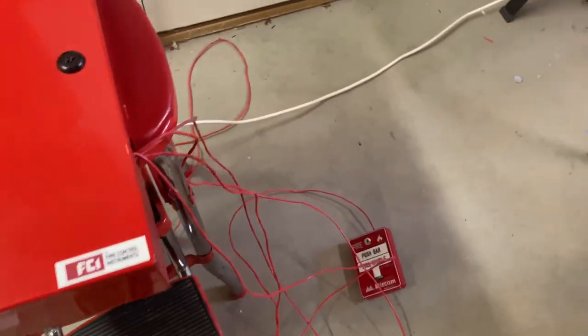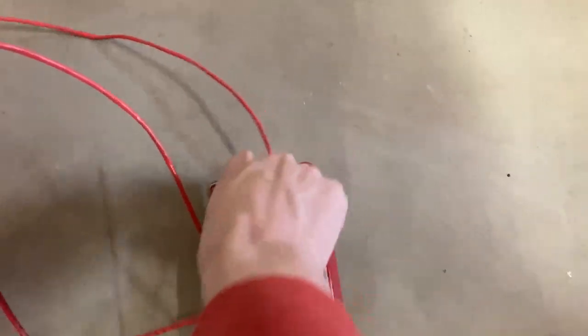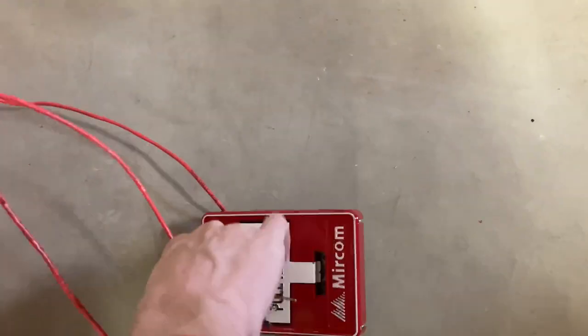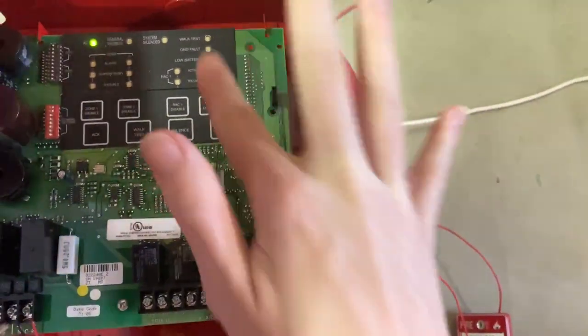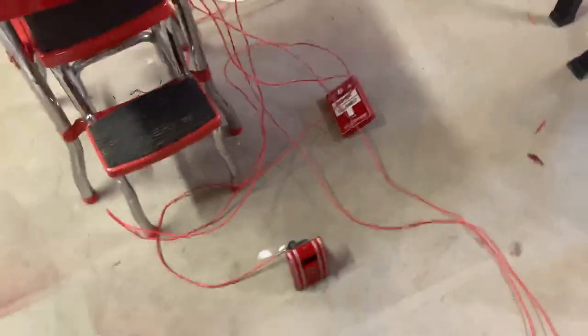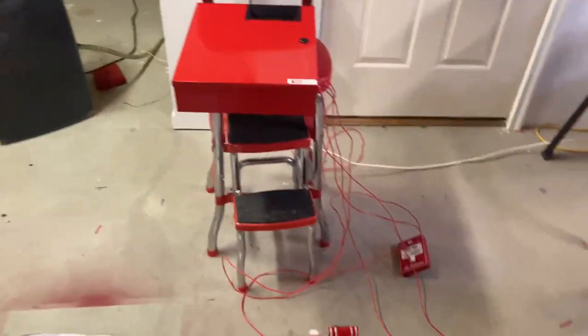So now to pull the other alarm. Actually, let's key activate. Here we go — that was actually System Test 1. Handbasket signing off.